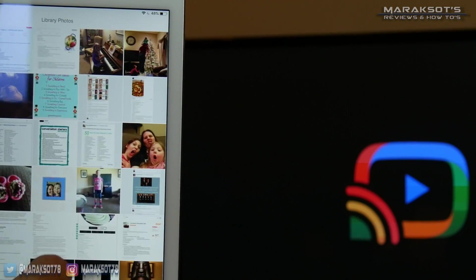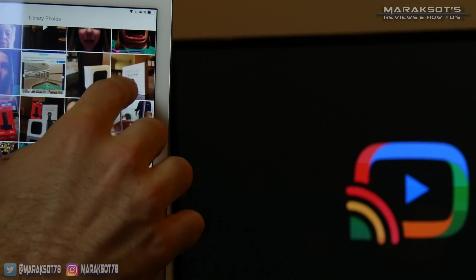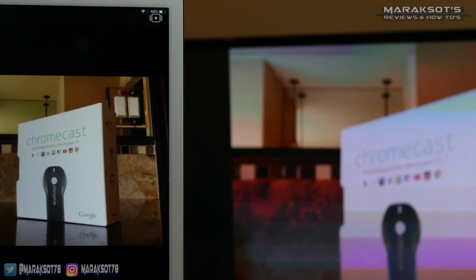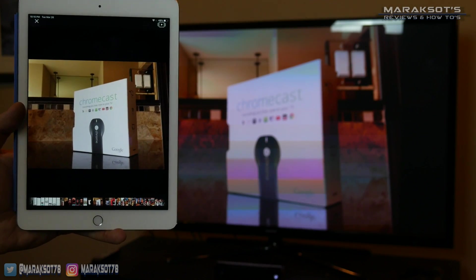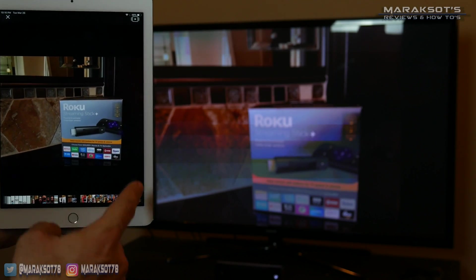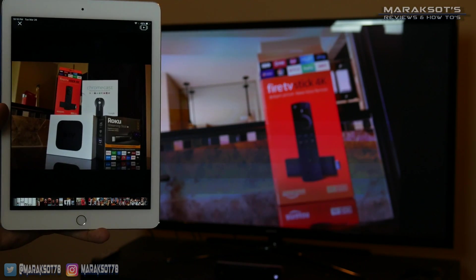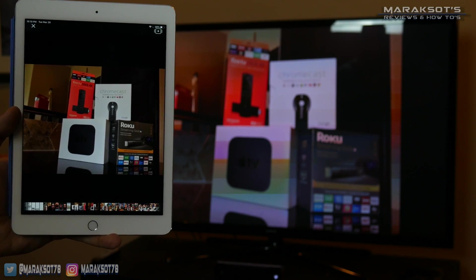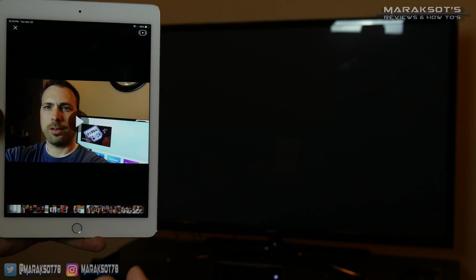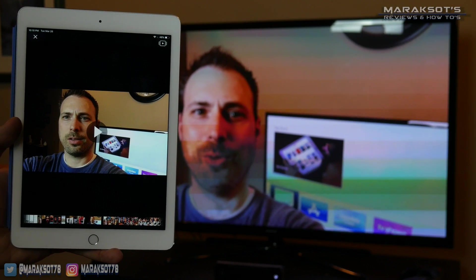Then we navigate to the media we want to share. Just like we did with the Apple TV, to change pictures all we have to do is swipe on our iOS device and it will change to whatever we want to look at. If you're wanting to share a video, it works exactly the same way — navigate to the video you want to play, and there you go.